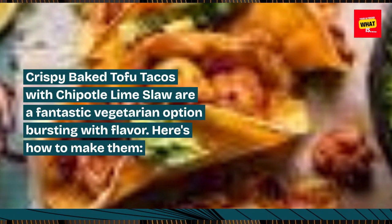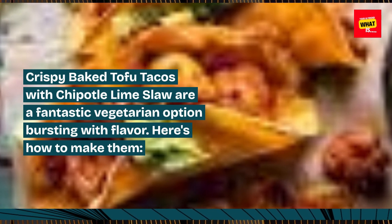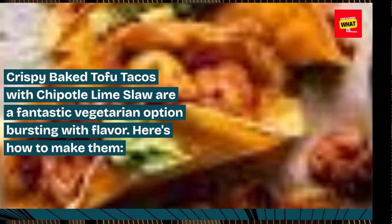Crispy baked tofu tacos with chipotle lime slaw are a fantastic vegetarian option bursting with flavor. Here's how to make them.